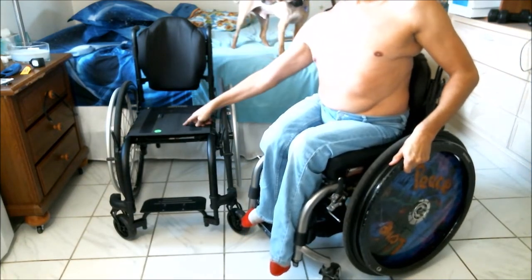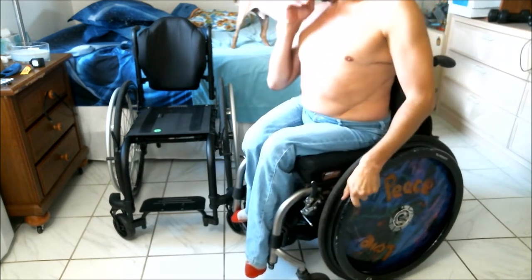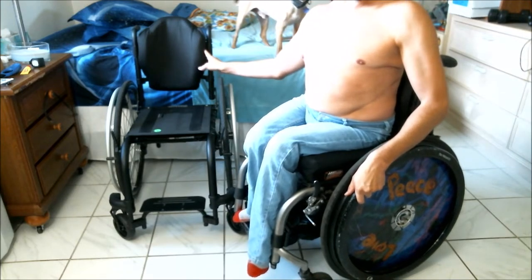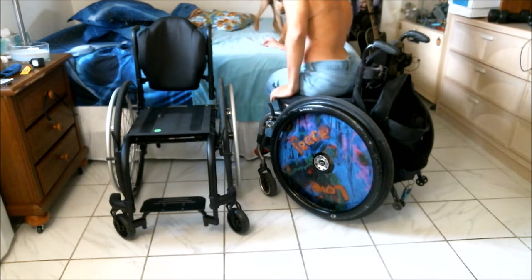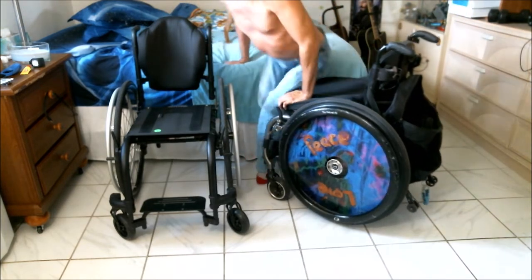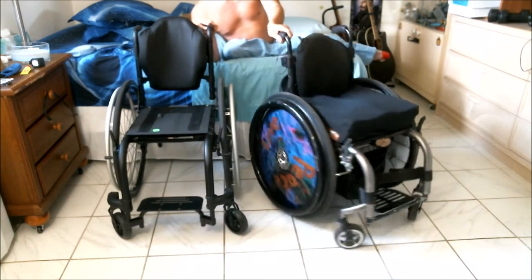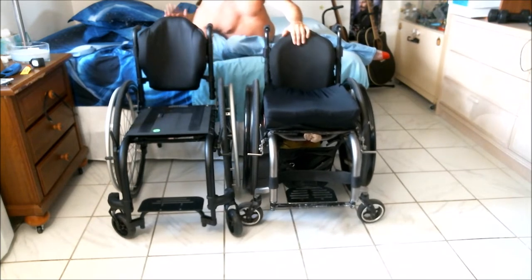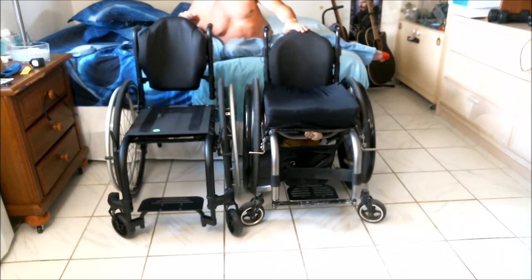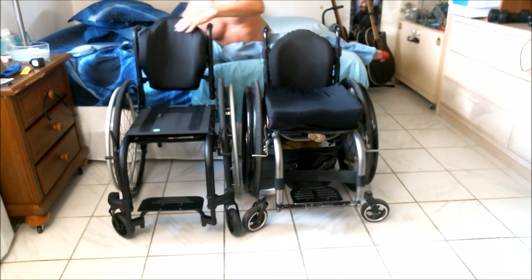So now you can see the back is on, and there's no seat cushion on here right now - I'll get into that shortly. If I put the chairs side by side, you'll be able to see that this new back is much, much higher than the old one. In fact, it comes above the push handles. If someone were pushing me, the new seat back comes much higher than the push handles, whereas this seat back is a decent amount lower.